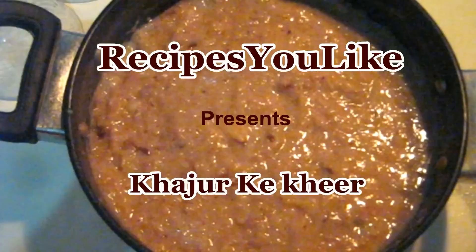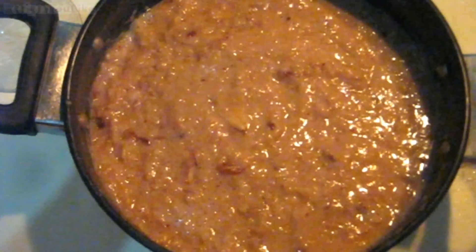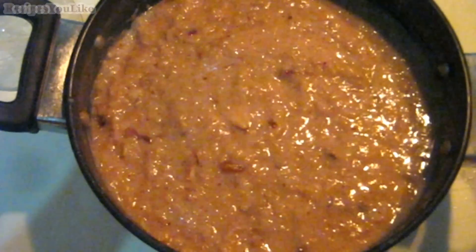Hello viewers and welcome to Recipes You Will Like. Today in this episode we are going to prepare date kheer, that is khajur ki kheer.